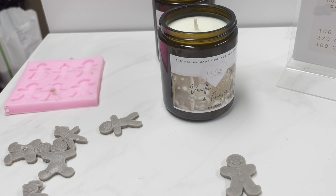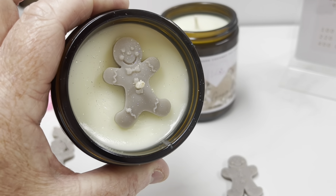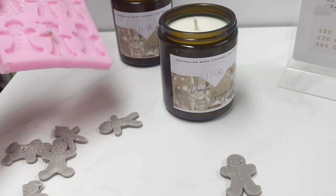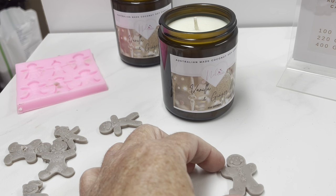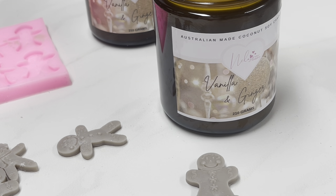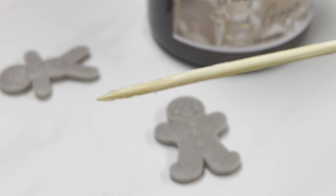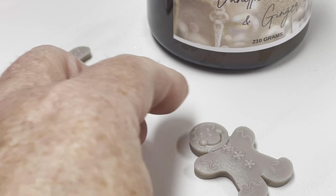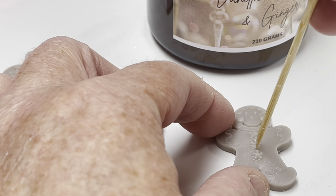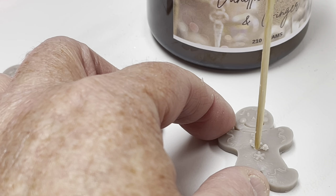We are going to be finishing the candles off so they look beautiful. This is one I've done to show you — here's how you can put a little gingerbread man in the middle for a Christmassy look. I've used this particular silicon mold which is super cute. Here's our little gingerbread man — I'm going to just zoom in. All we're going to do is get a kebab stick and pop it into his tummy and continuously, very gently, keep twisting the kebab stick through to the other end.